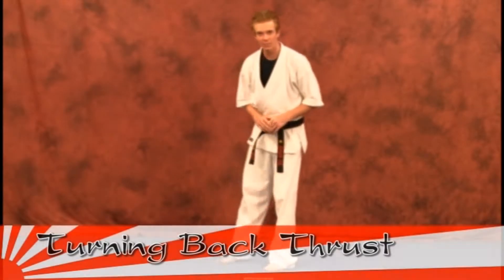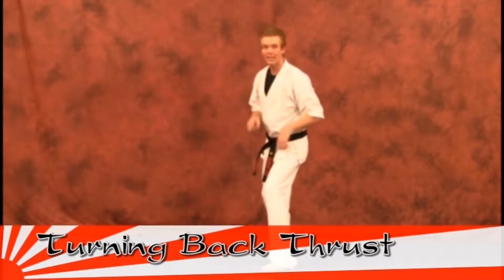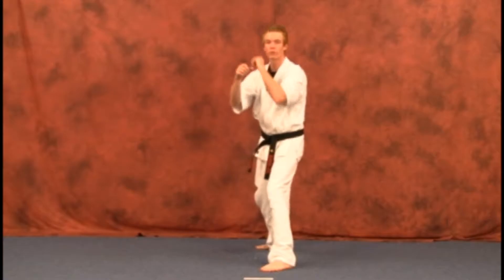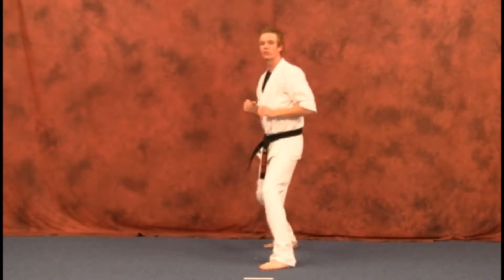Our next technique is going to be a turning back thrust. Now these next two moves — your turning back thrust and your back round kick — may give a lot of you some problems. So just take it one step at a time, practice it a lot, and these should come to you over time. You'll understand why these moves are a little more difficult in just a moment when we get into them.